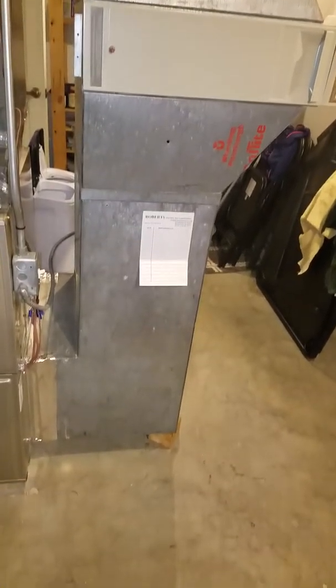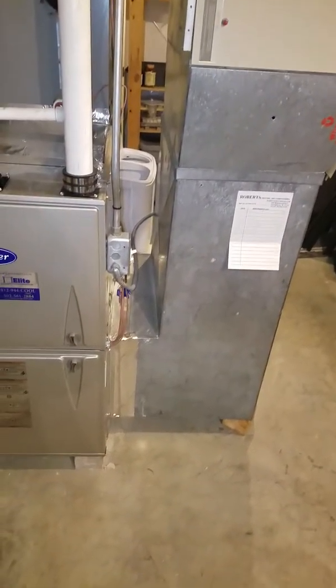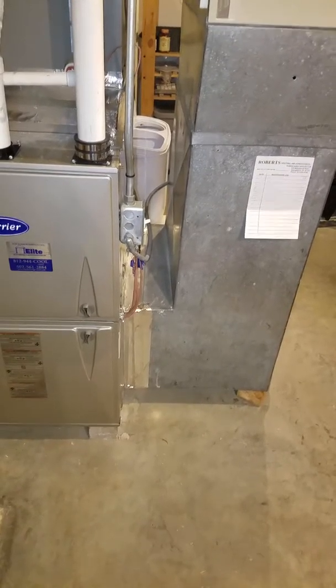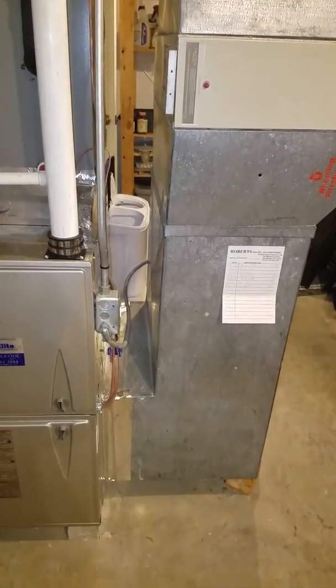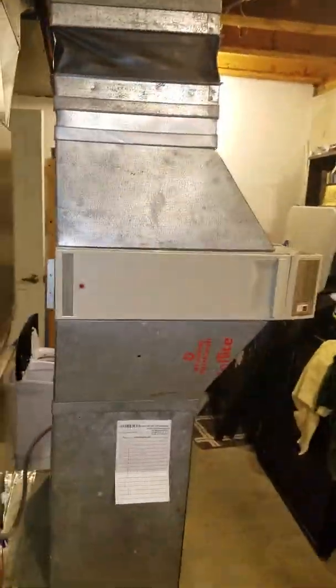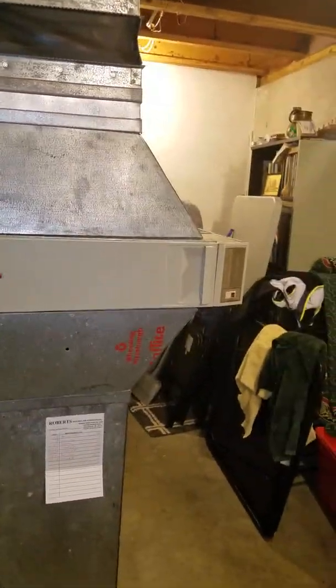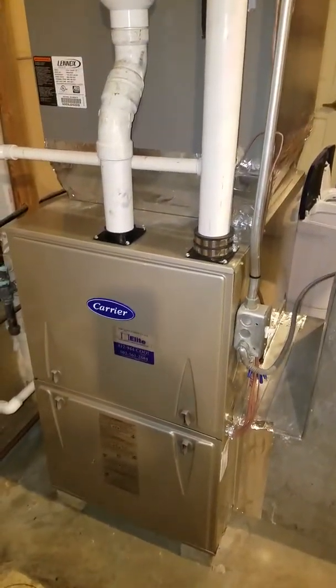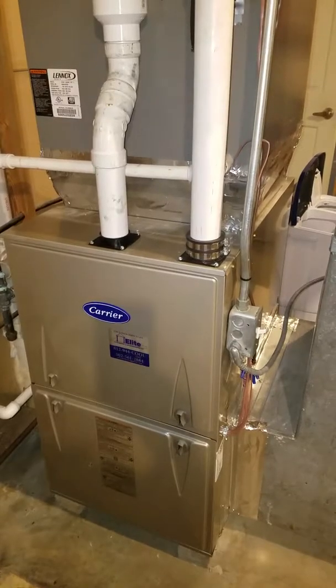Here's your right-hand-sided return and here is how it goes into the furnace. You've got about 6 inches of space right there. We're going to keep this filter up here. Here is the electrical coming into the side of the furnace — everything covered.